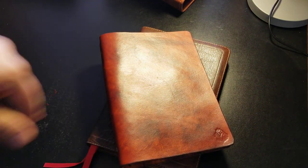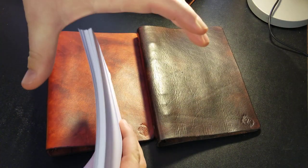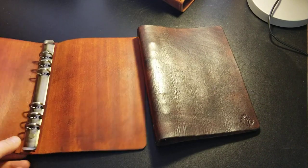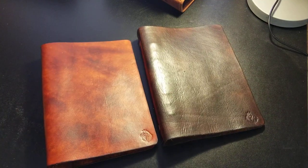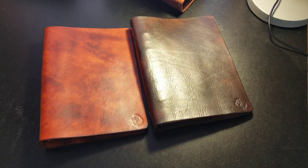This next one is the veg tan A5 size binder — this one I make in-house. Let me explain why I use A5 size: you can buy a thick stack of A5 paper on Amazon. I personally like them and I sell a lot of these because I think this is the perfect size for preaching. It fits in the hand better than the larger letter size — when you get into that letter size you're just holding something very large and floppy, and it's not as portable.